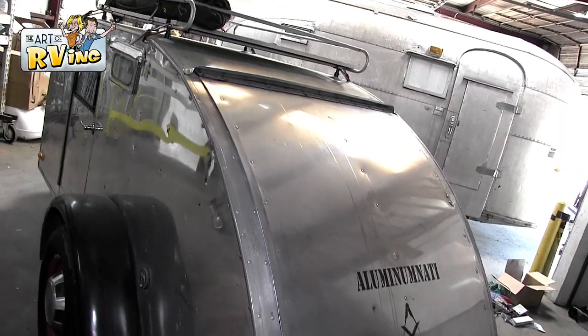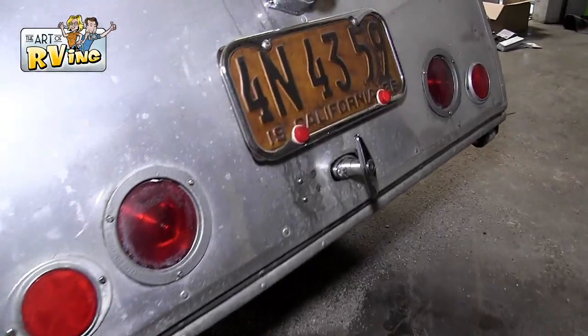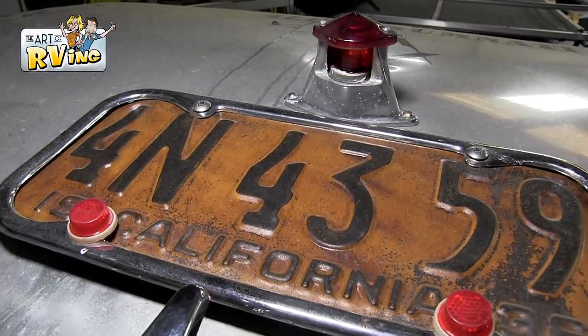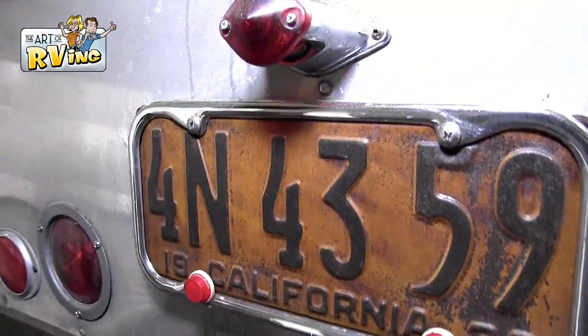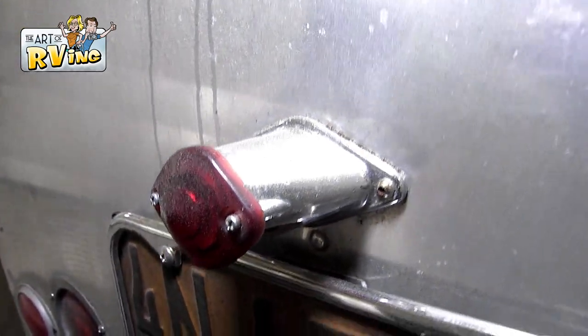While we're looking in the back, we might as well look at the back. Check out this beauty. California — you know it. And look at this old school light on the back. Awesome.